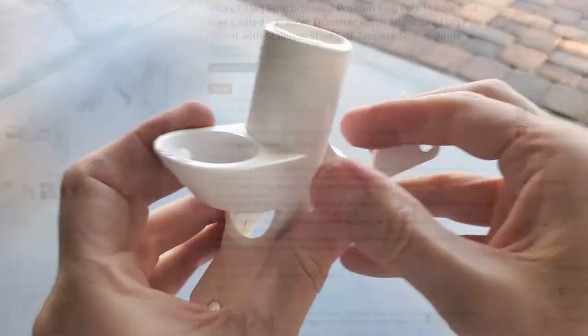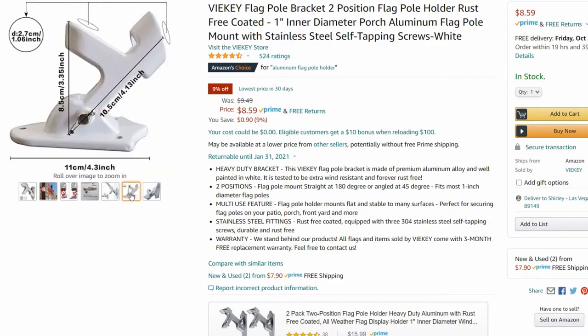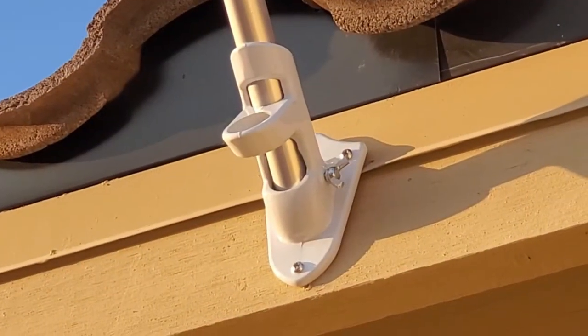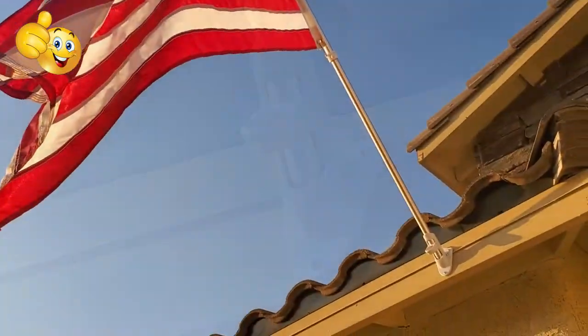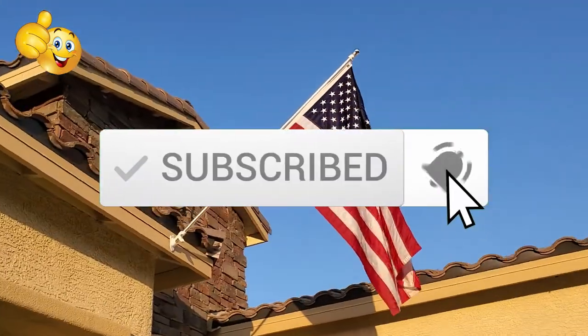So guys, if you have a plastic mount that breaks, just follow these steps to replace it. There'll be a link in the description below to where you can buy this aluminum mount. We're all done here — as usual, thanks for watching. If you like these videos give a thumbs up and share it, and if you love them hit subscribe to keep this channel live. Thanks again for watching.